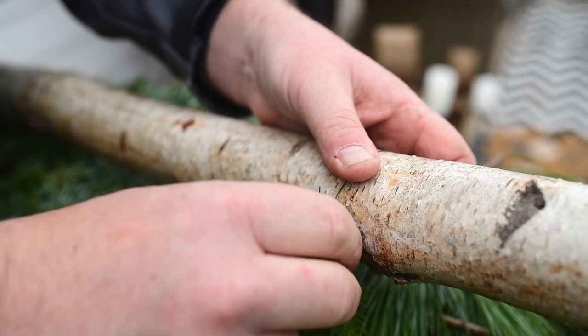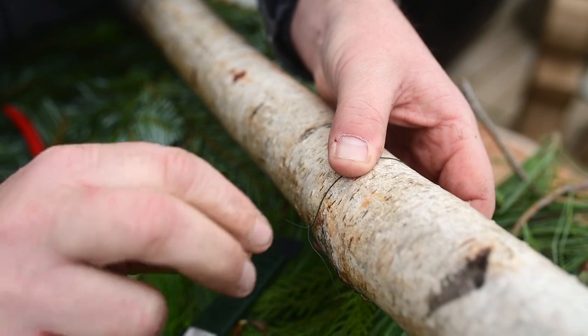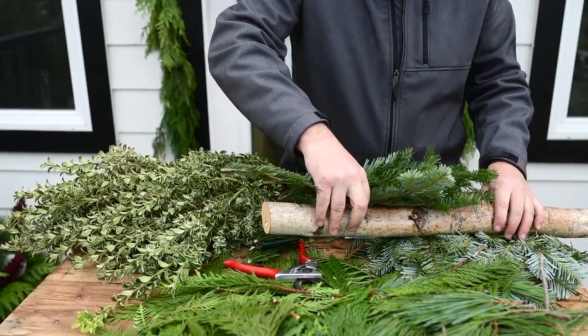Using a paddle of wire, a foot down from the top of your birch pole, wrap it around and twist tight. Then take the bunch and wire it in.